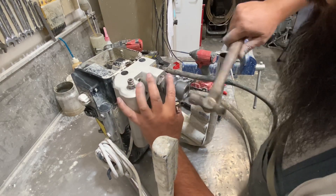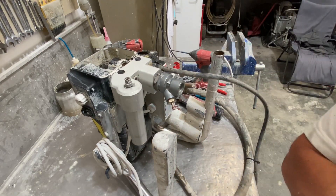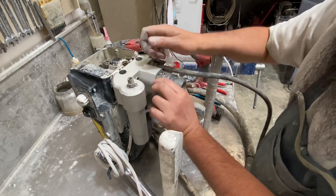Now we just got to get our locking pin. The locking pin will slide across these two slits and should just lock in like that.